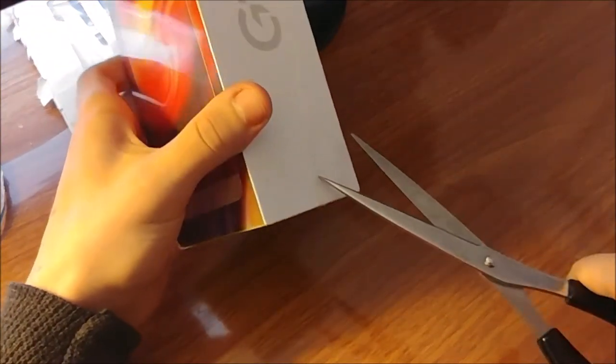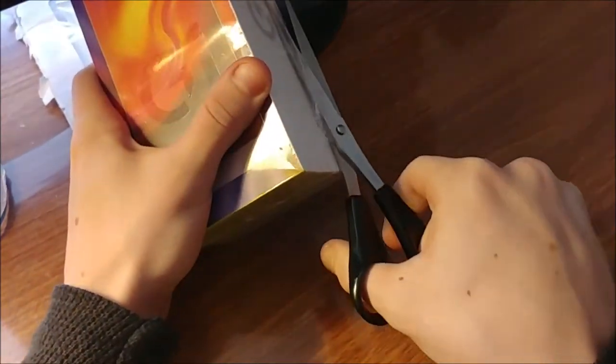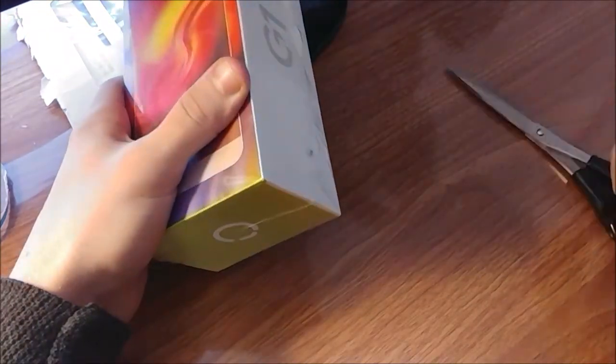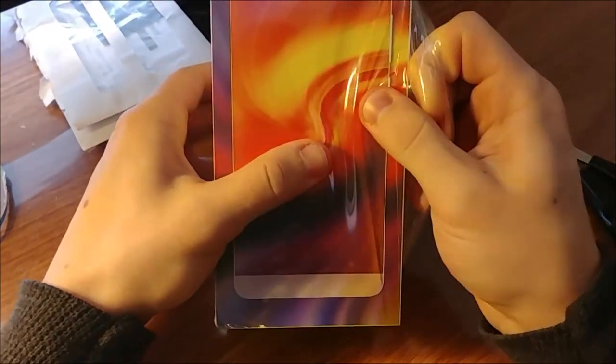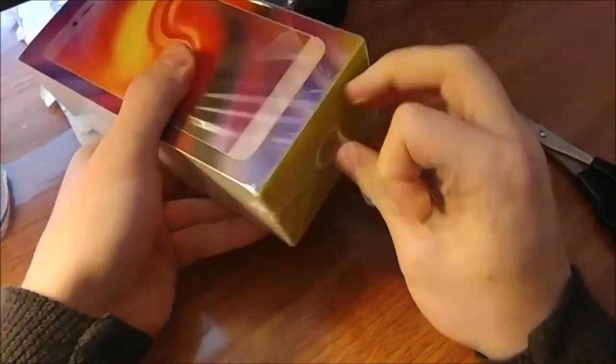I've got some scissors here and we're going to take a look at this bad boy. Always cut away from yourself, guys — just a quick tip. Don't want to be hurting yourself in any way, so let's just get this plastic taken care of.